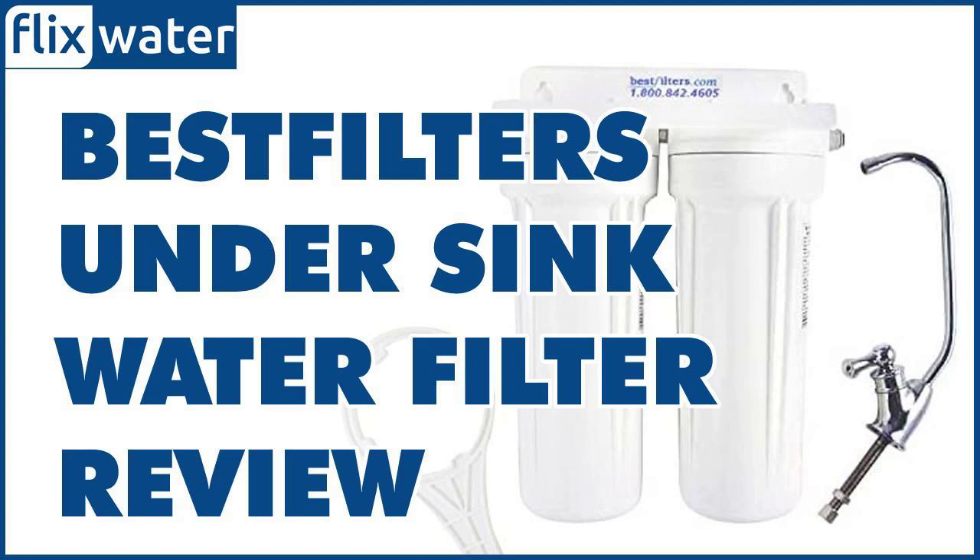Replacing the filters is simple. A wrench is provided to help you unscrew the housings when you need to change them, which you'll have to do once every year. The housings will also require replacing every 5 years, since they are made of food-grade materials that become brittle over time.